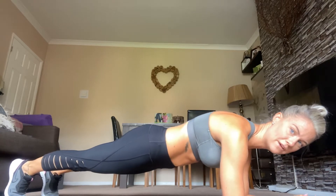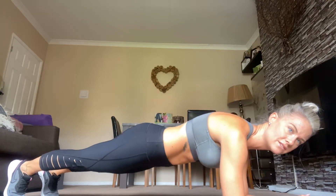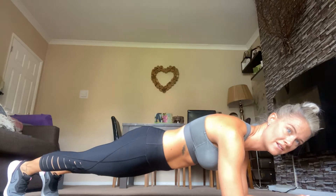You get a little bit of a break before the next exercise, in which I'll show you what the next exercise is. Come on, 10 seconds. Hold it. Well done.